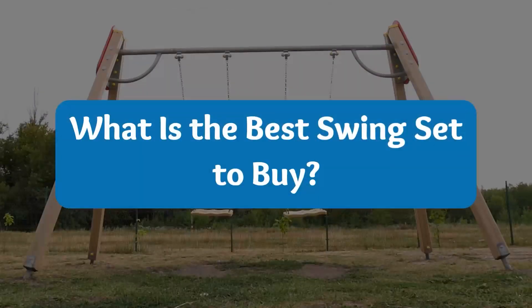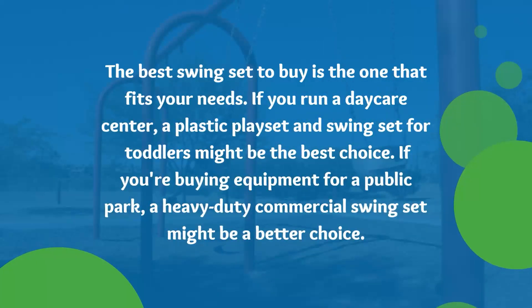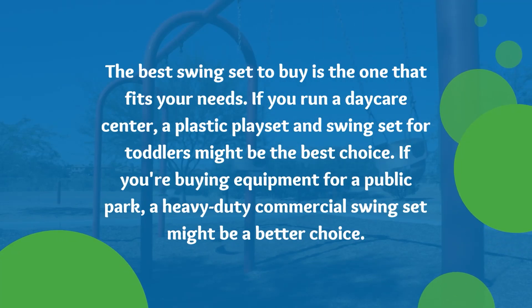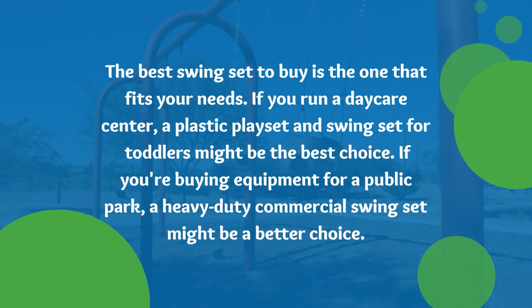What is the best swing set to buy? The best swing set to buy is the one that fits your needs. If you run a daycare center, a plastic playset and swing set for toddlers might be the best choice. If you're buying equipment for a public park, a heavy-duty commercial swing set might be a better choice.